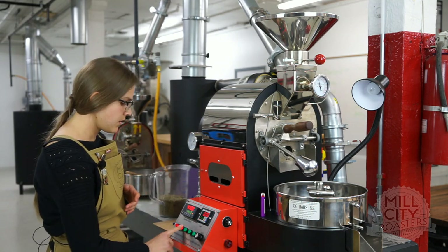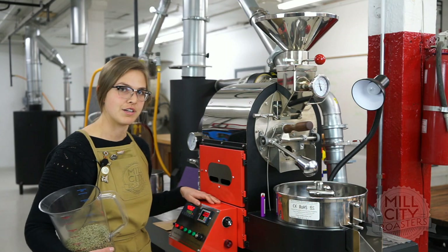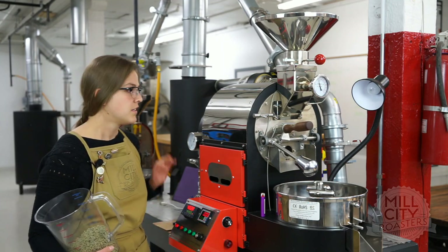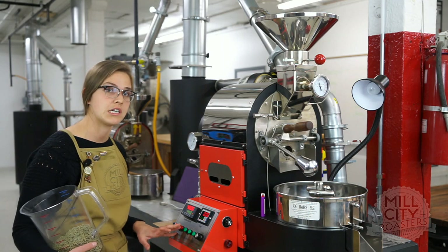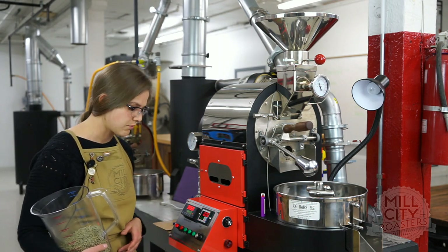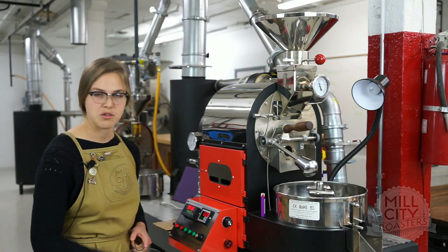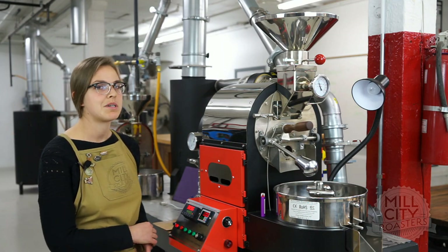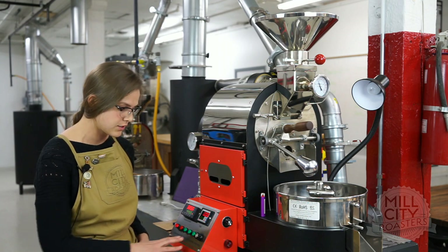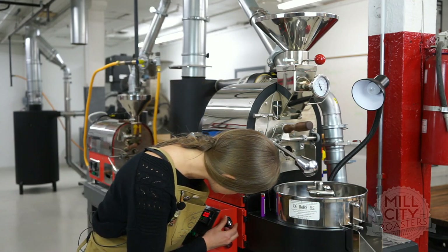I'm going to be doing it on this one kilogram roaster. I'm going to let it come down to my charge temp of 370 degrees. Let's orient ourselves on this roaster — power is on, it's fully preheated. I have my roasting switch for ignition, gas control, cooling and stirring, fan and stirring for the end of the roast, and my timer switch. I'm setting my variable fan speed fairly low, to 30, so I don't suck away all my heat, and I'll keep drum speed at a moderate 55 today.